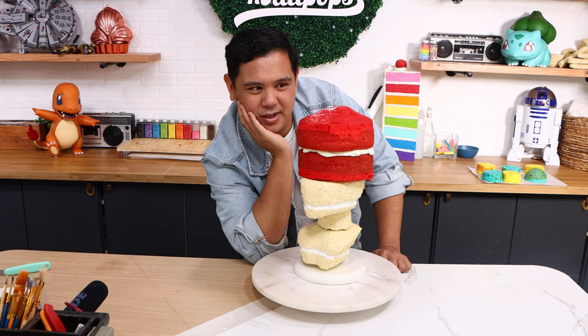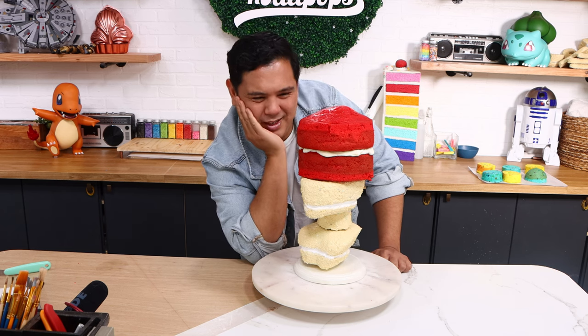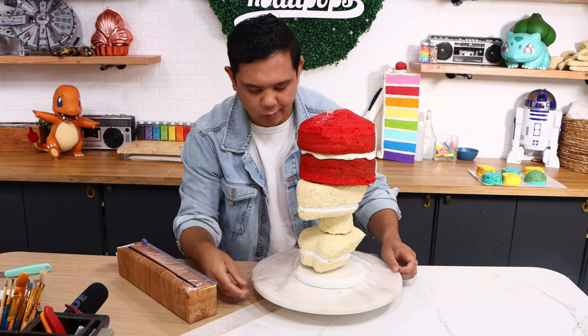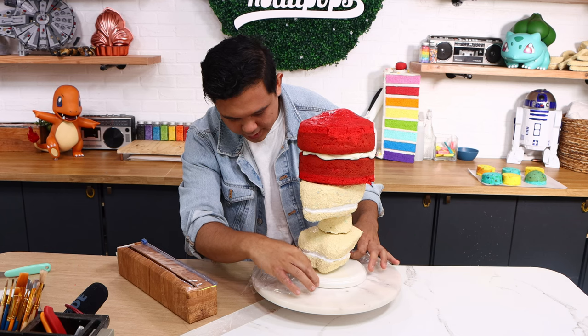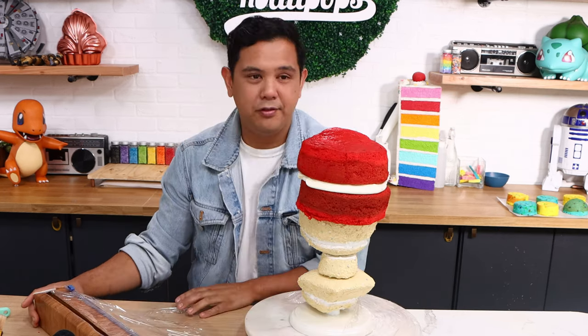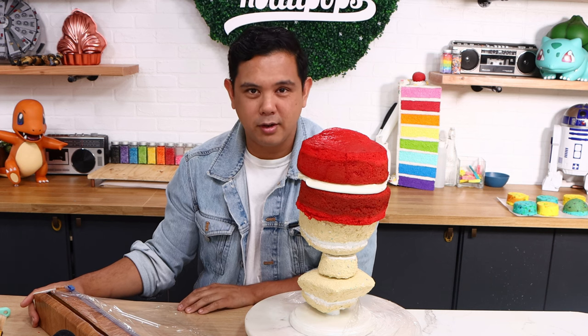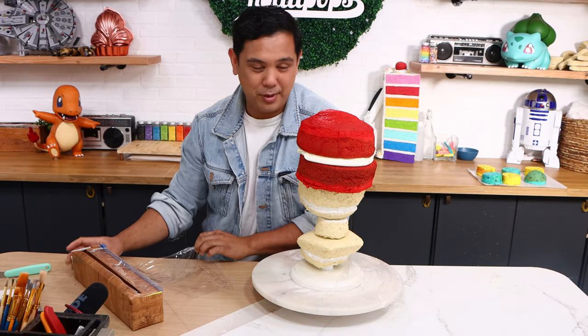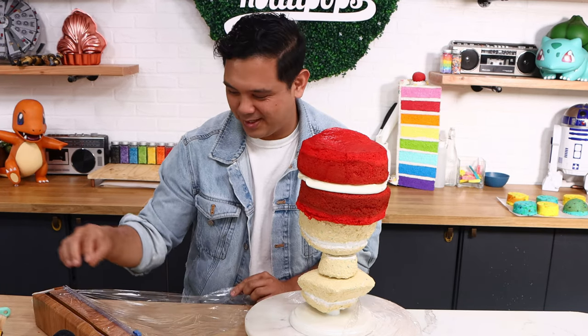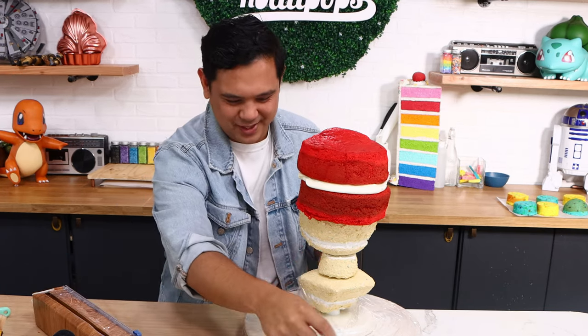Carving this is going to be rough — I'm going to waste so much cake. First thing I'm going to do is cover the bottom with saran wrap so that I can keep my cake board and my turntable clean. I wish I started doing this like 4 years ago when I started carving cakes. Better late than ever — I've spent so much time cleaning cake off my turntable when I could have just been doing this. So let's start carving.